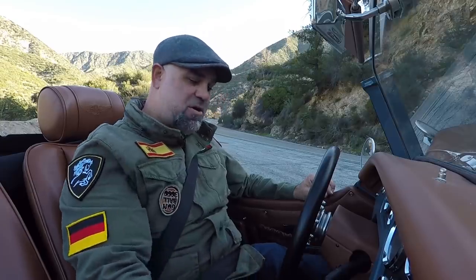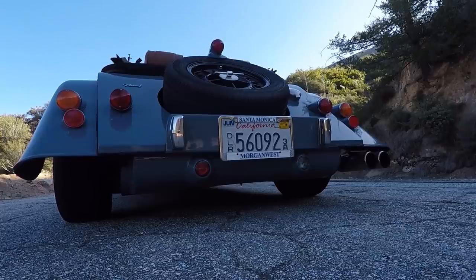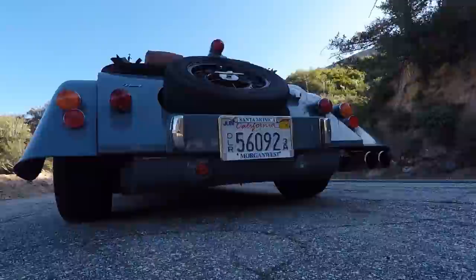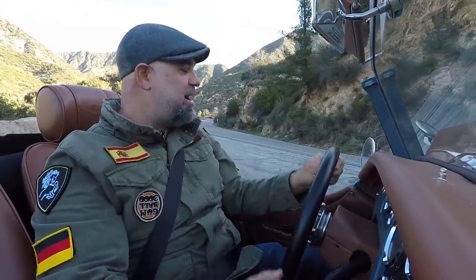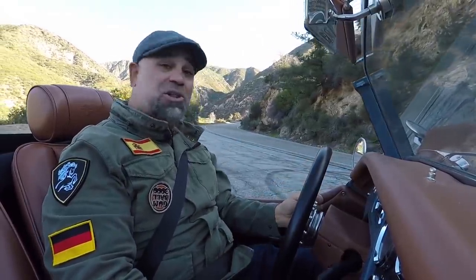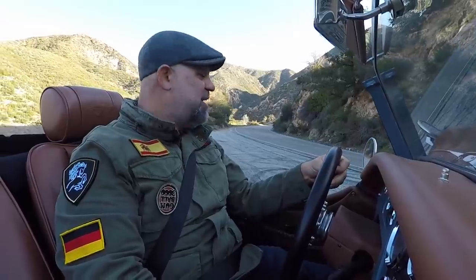Two clicks fires up the power, neutral, no clutch — listen to this startup. It's got a really nice rasp to it. Even though this is a direct-injected four-cylinder modern engine, it has non-homologated Morgan performance parts on it, including the header and exhaust. So it really gives you an old-school vibe.